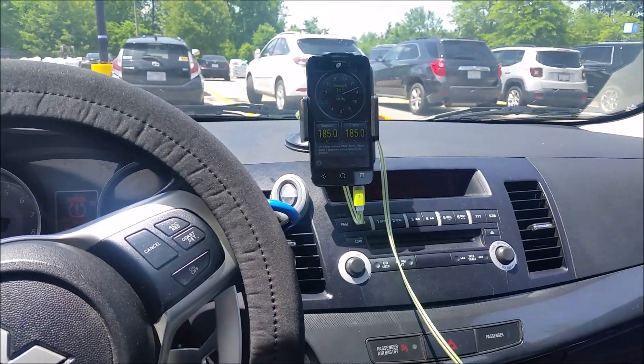What is up ladies and gentlemen, this is Brandon back on Motor Nubs, and today I'm going to be showing you all the $5 or even free boost controller you can add to any car. Let's go.